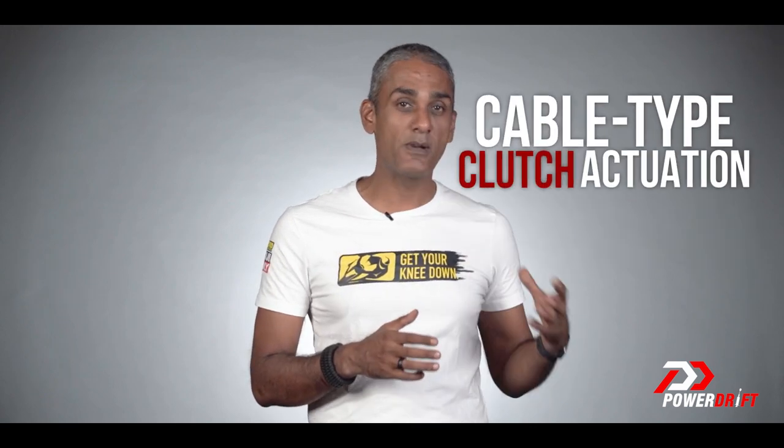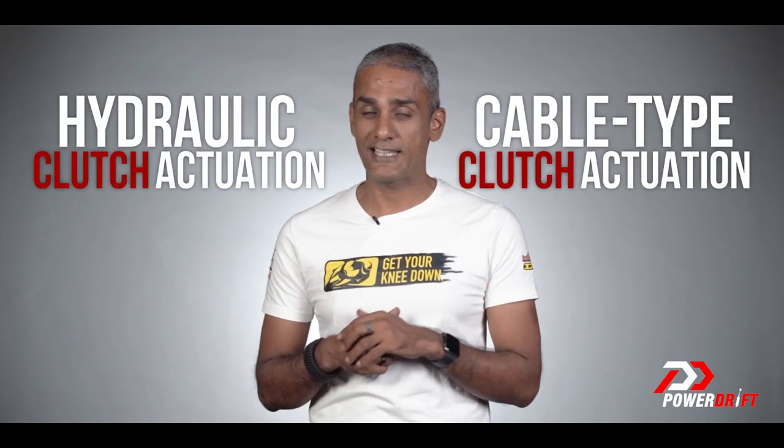Hello and welcome to Simplified on PowerDrift, where we take complicated automotive ideas and break them down into bite-sized pieces that you can use easily. Today we're answering a question you've asked: is it worth replacing my normal clutch setup with a hydraulic clutch setup?